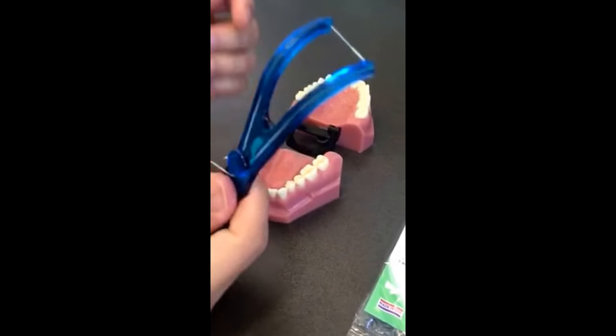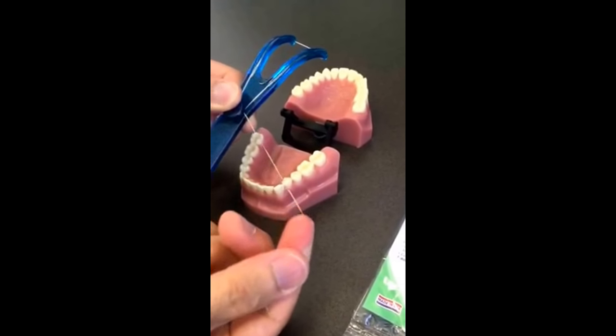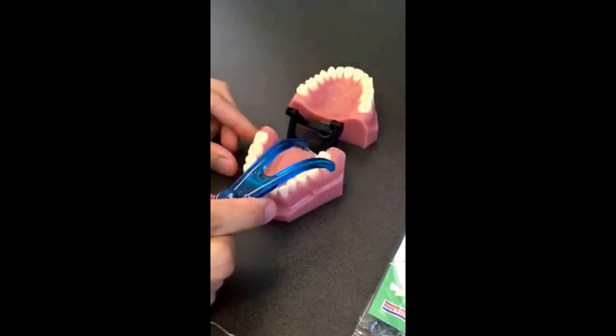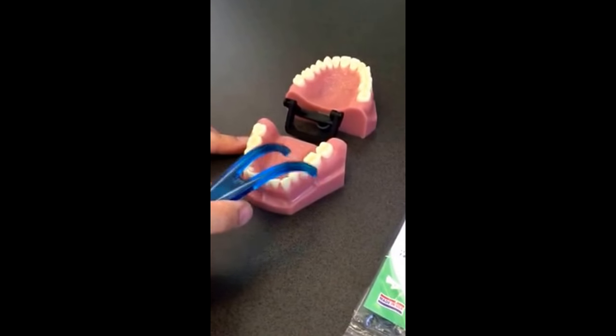The handle can be reused — all you need to do is change the floss. This makes flossing much easier for those hard to reach places and can be used for both kids and adults alike.